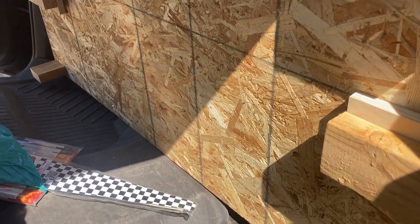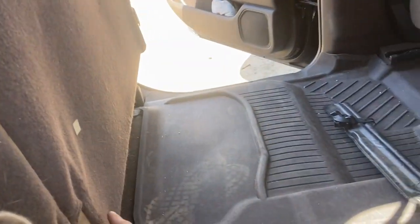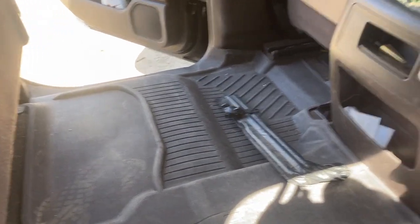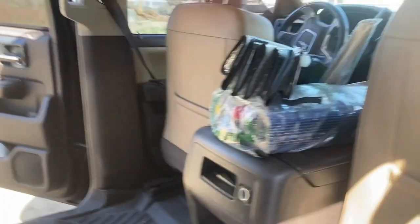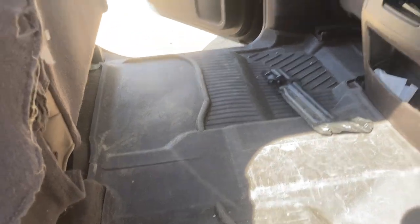We're going to raise this up higher so I got storage space underneath. I might even take the seats out. From the seat here to the back of the glove box it's only 26 inches, and the width of my deck is 28 inches, so I'm going to go ahead and take out the seats because I need some more room back here.